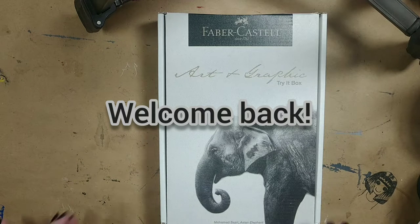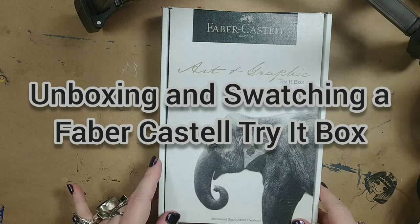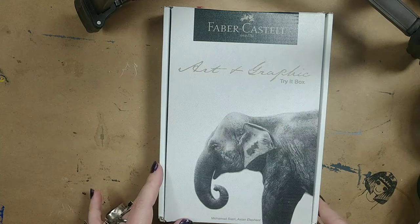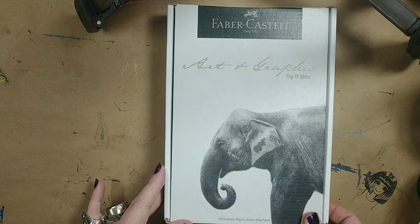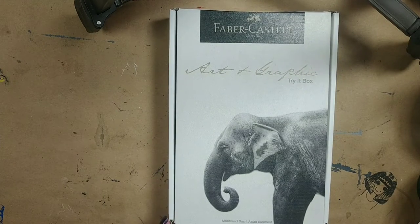Hello again. I'm here with a Try It box that I ordered from Faber-Castell. It has several samples of paper and pens and pencils, things that they've got there. So let's go ahead and see what's inside.